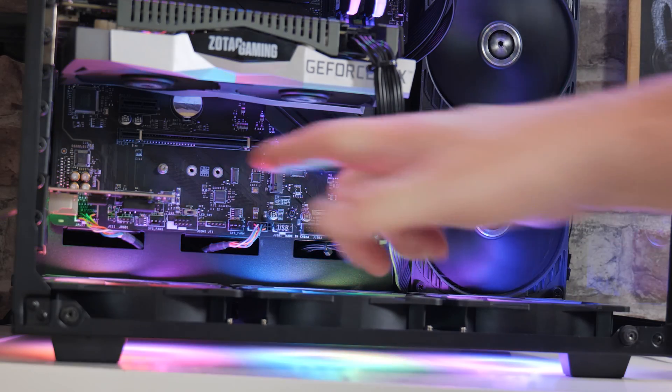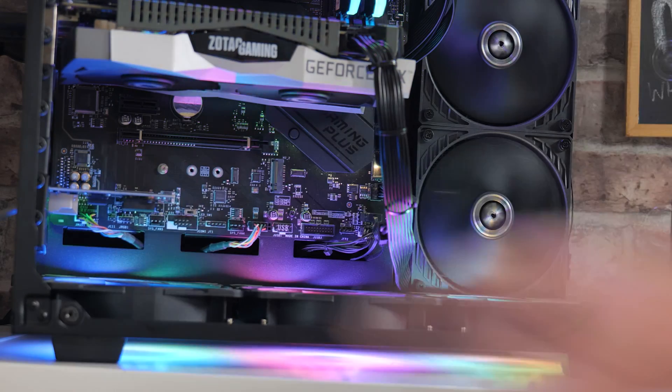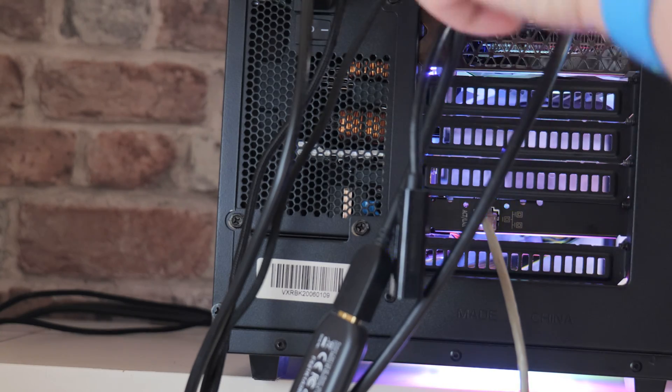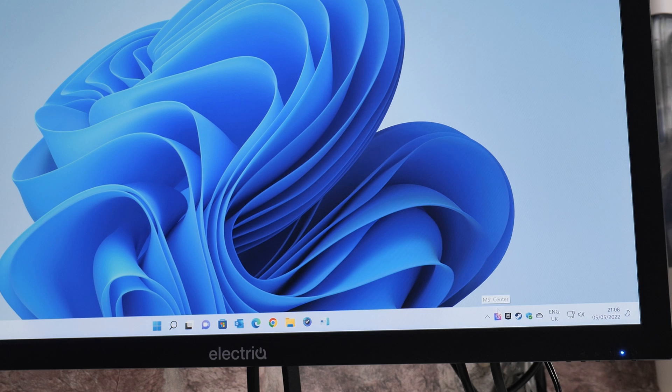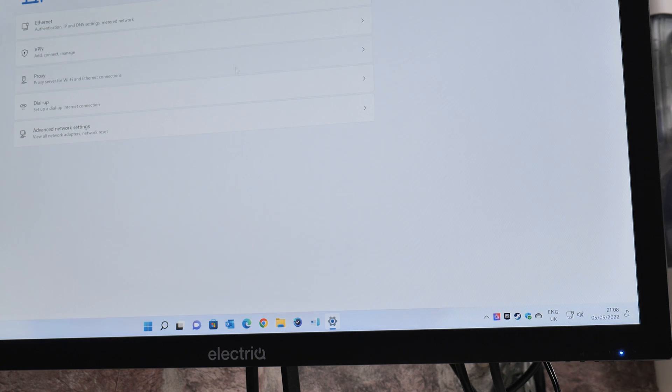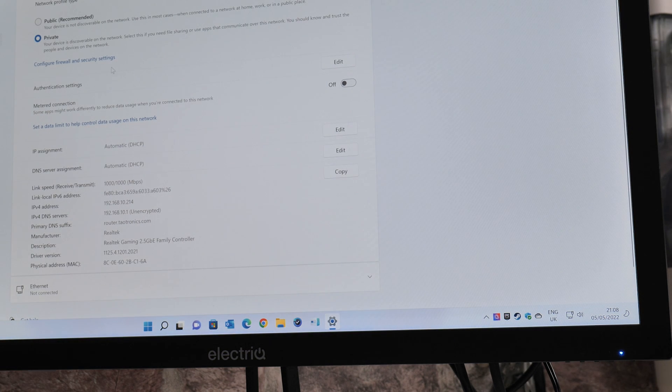Now we can turn on the power supply and the PC again. As you can see, there is already some network activity lights showing. On the back of the PC you can see the network activity light flashing away. In the bottom corner, right-clicking on the network icon and going into network settings, you should be able to see that it is on a 2.5 gigabit ethernet connection — 'Realtek Gaming 2.5 Gigabit Ethernet Controller.' Pretty easy to install and configure — completely driverless on our Windows 11 machine, and it worked essentially flawlessly.